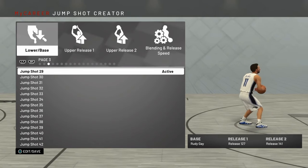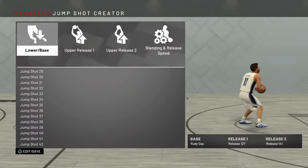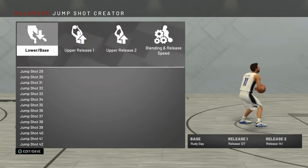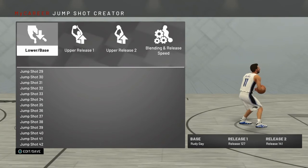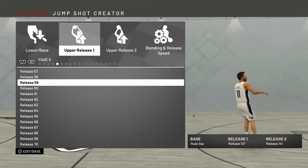This jumper is base Rudy Gay release. Upper release 1, you're going to want to put release 127. You can maybe change the other releases, but make sure the base is Rudy Gay — that's the most important part of this jump shot. For release 1, I put release 127.